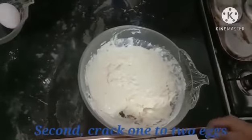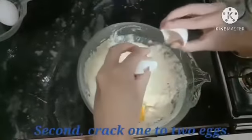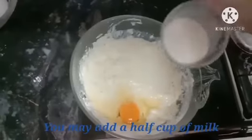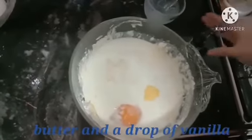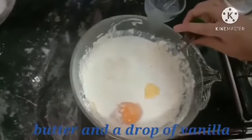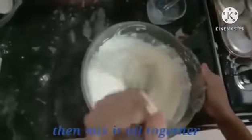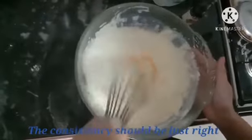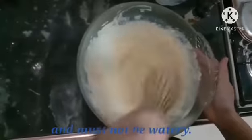Second, crack 1 to 2 eggs. You may add half a cup of milk, butter, and a drop of vanilla. Then mix it all together. The consistency should be just right — it must be slightly lumpy and must not be watery.